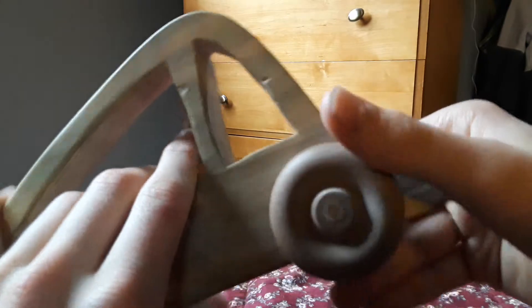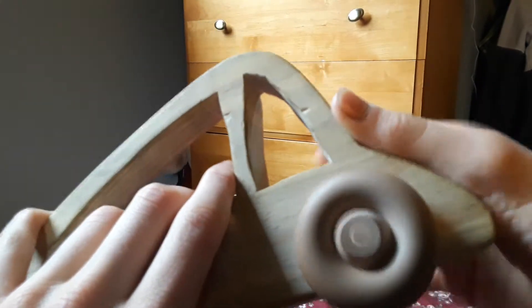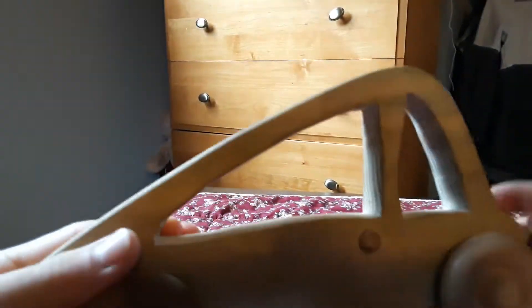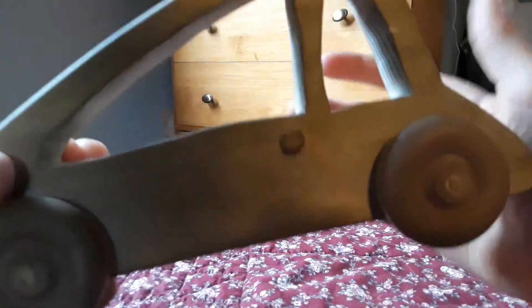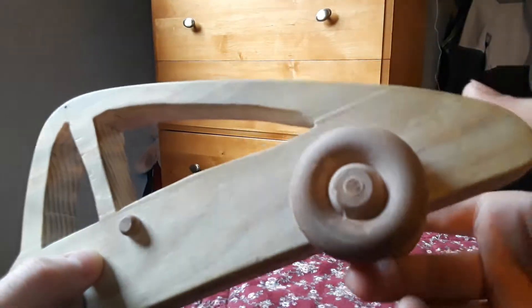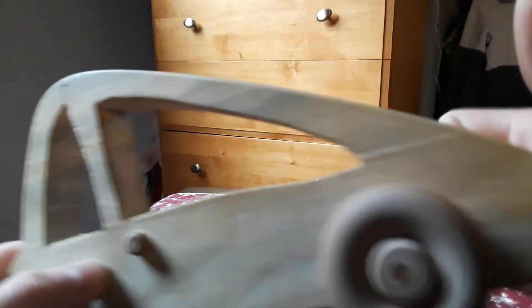So this one is the aerodynamic design, I think. The wheel spin, I think. This is my first car design I built in wood shop in my life at the school.